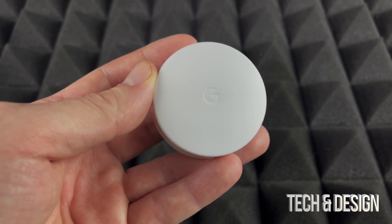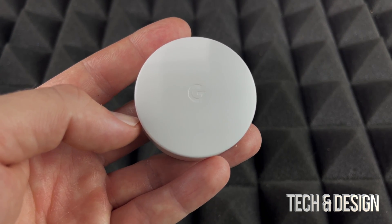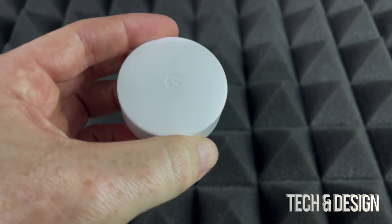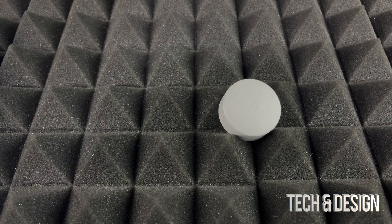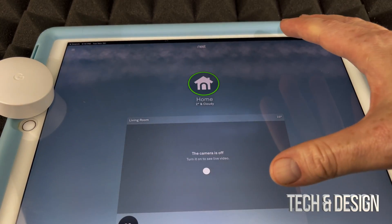Before you do that, you should set it up first. Have your phone or tablet nearby so you can open the Nest app. Pull the battery tab to activate the sensor, then we're going to take an iPad for example, just because it has a bigger screen.